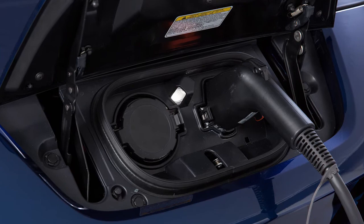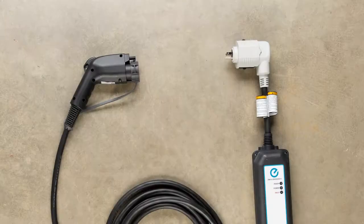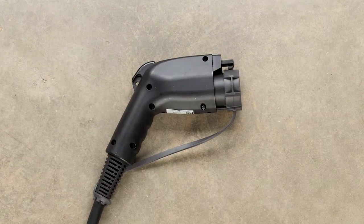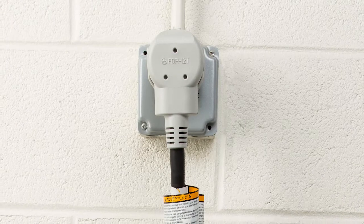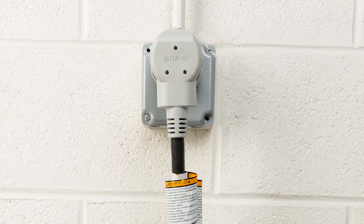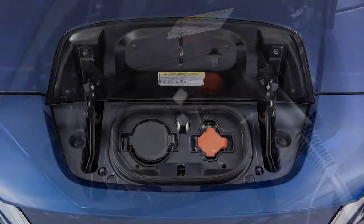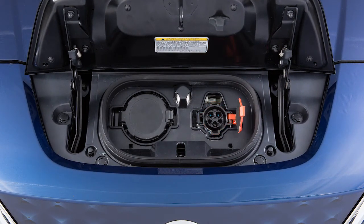The trickle charge function can be performed using the Electric Vehicle Supply Equipment (EVSE), if so equipped, or a SAE J1772 compliant cord set to connect the vehicle to a dedicated AC 110 to 120 volt, 15 amp dedicated outlet. Charging time may vary depending on your vehicle. If your vehicle is equipped with a quick charge function, you will use this port on the right for trickle charging.